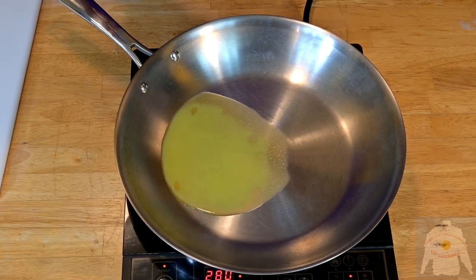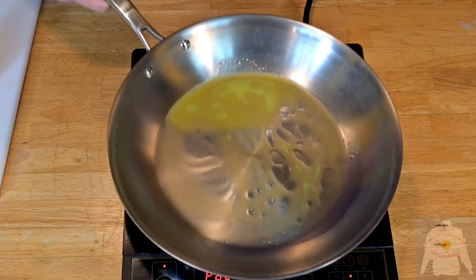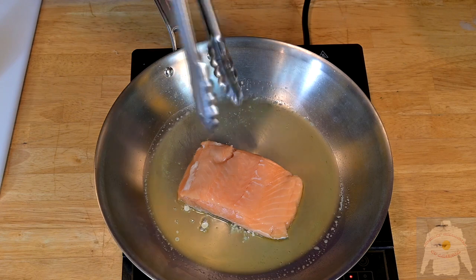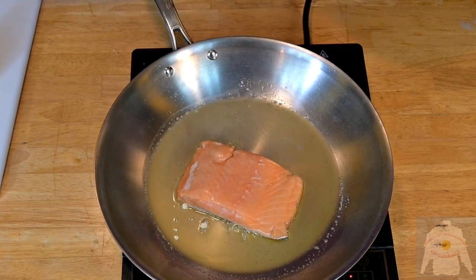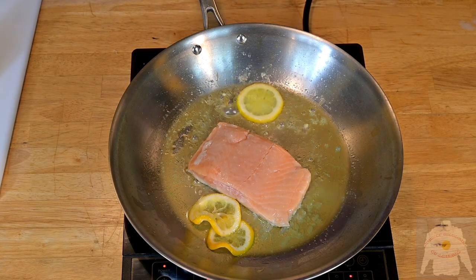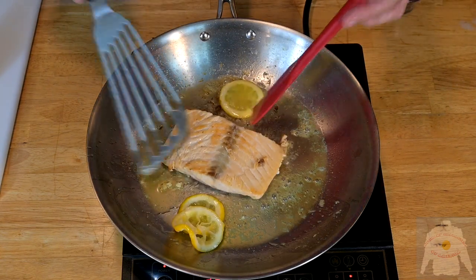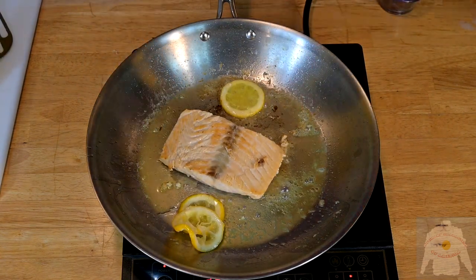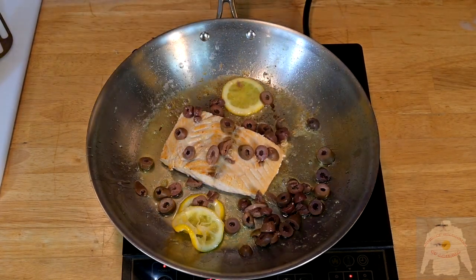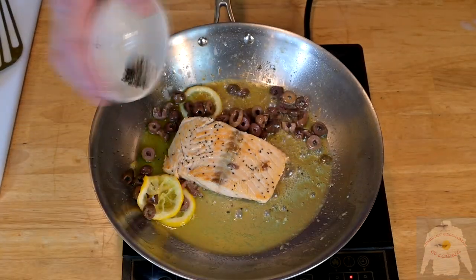Now bring a saute pan to medium-high heat. I am using butter flavored oil for sauteing. Put the salmon filet in the pan and simmer with slices of lemon. Add olives to the pan, and add a little salt and pepper to the fish.